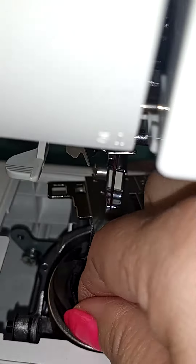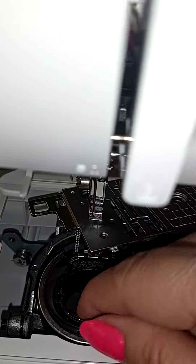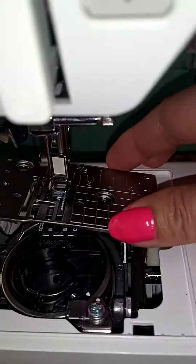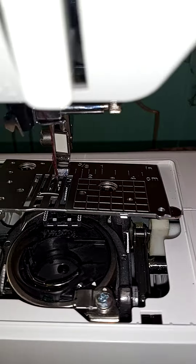Remember: the same way you took it off is the same way you put it back on. When putting this piece back up right here, make sure you lift the needle holder higher, and with your other hand you actually put this in.